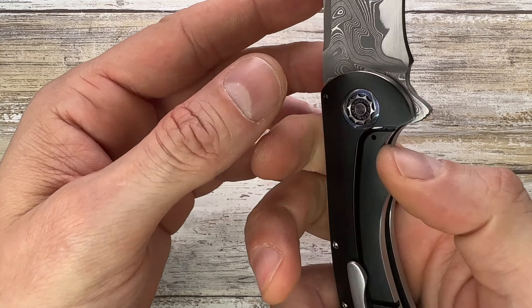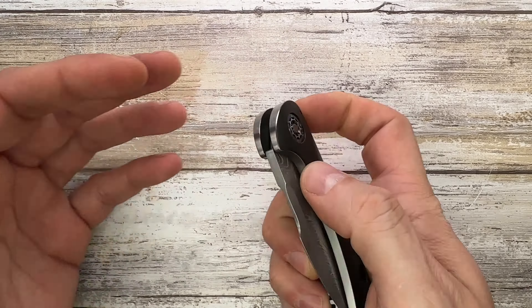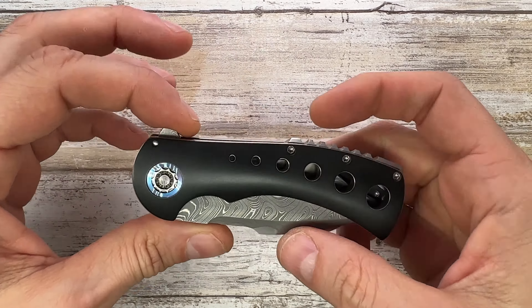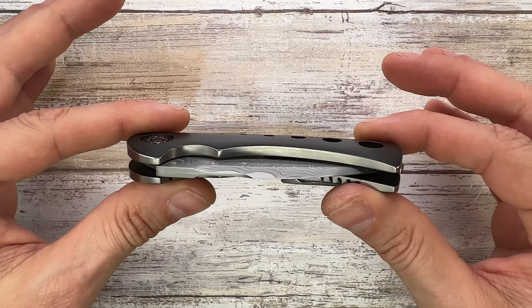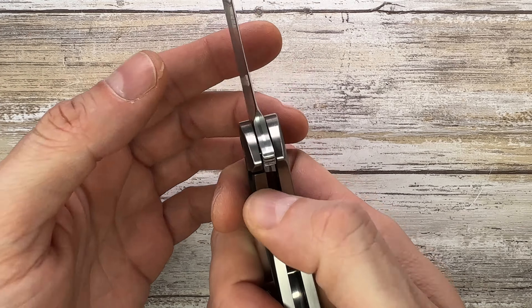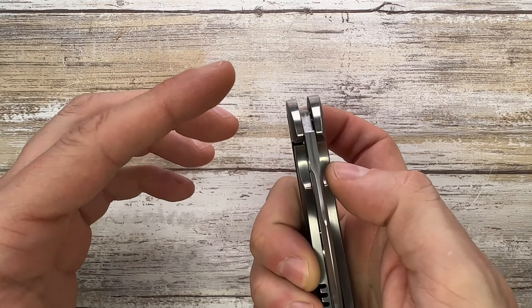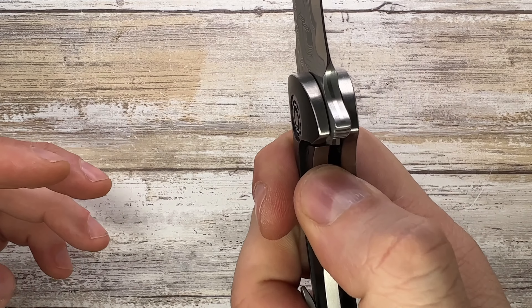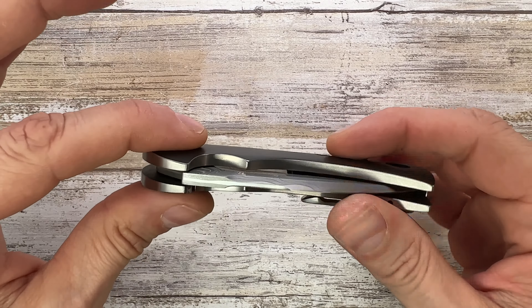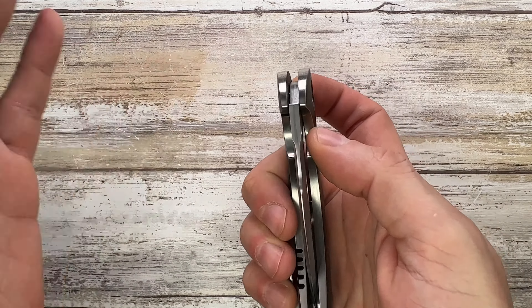There's no stainless steel lock face insert, and no lock stabilizer. When you deploy the blade you feel what I'd call a 'Shiro stick' rather than true lock stick — it's the kind of thing you find in some Shirogorovs. It's just a little extra resistance when you disengage the lock, not really any noise. The F3B is the same way. With a little more use I'm sure it'll break in and go away.